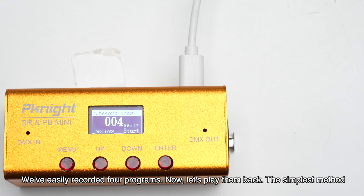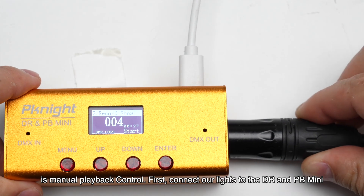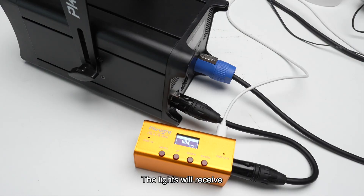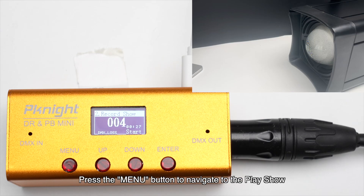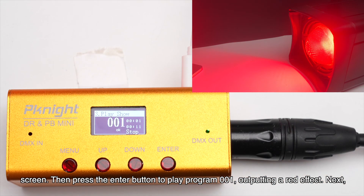We have easily recorded four programs. Now let's play them back. The simplest method is manual playback. First, connect our lights to the DR and PB Mini — the lights will receive the DMX signal from the DR and PB Mini. Press the menu button to navigate to the play show screen, then press the enter button to play program 001, outputting a red effect.